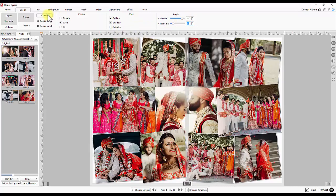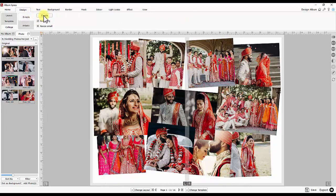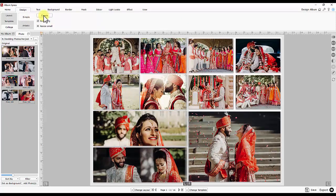The collage, once generated, can be modified. You can make the photo smaller or bigger. You may add, modify, or remove the photos and other elements on the page.